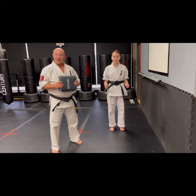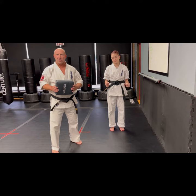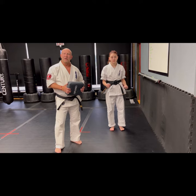This drill can be done with a pillow at home — you can use any pillow from your couch. We're in a dojo so I went ahead and grabbed a square hand target, but any smaller pillow at home will work. What we're going to do is help teach our student how to chamber properly for a sidekick.